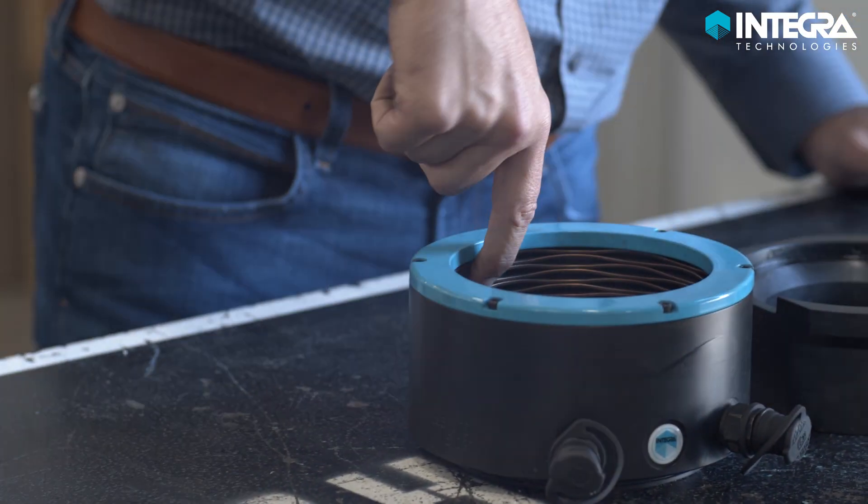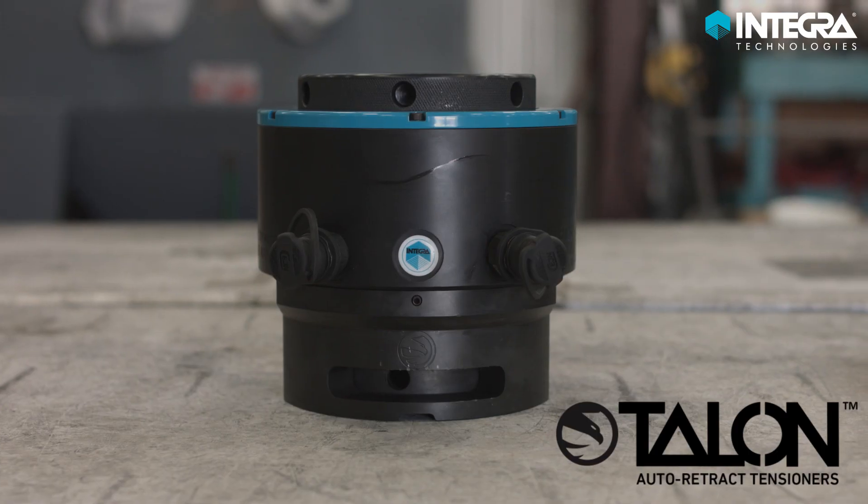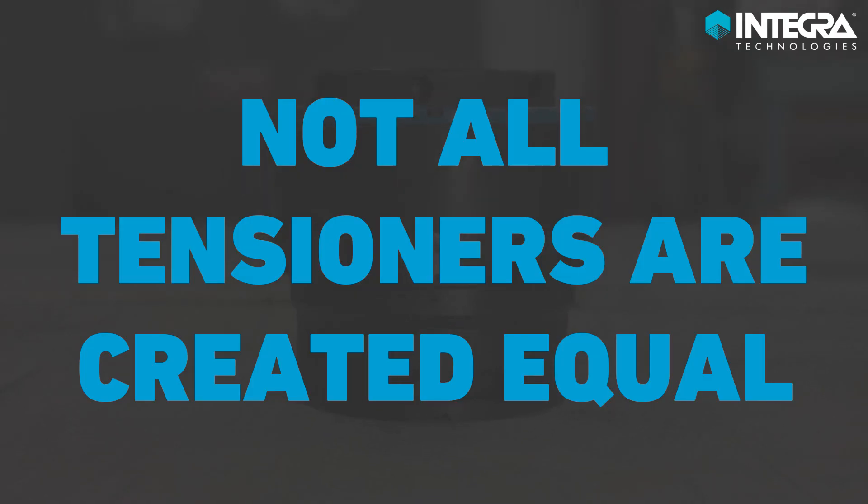As the leaders in custom tensioning solutions with over 30 years of in-field experience, Integra Engineer Products has developed the Talon Auto-Retract Tensioner. To get to the point, not all tensioners are created equal.